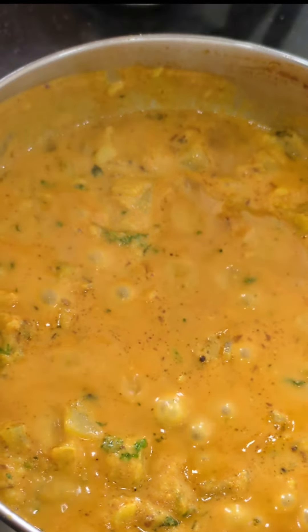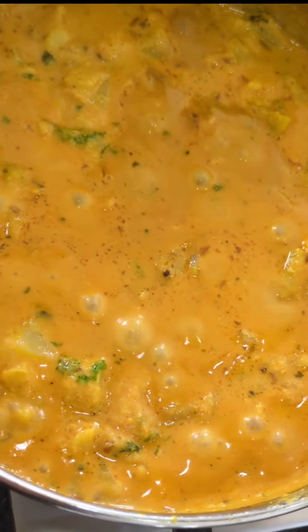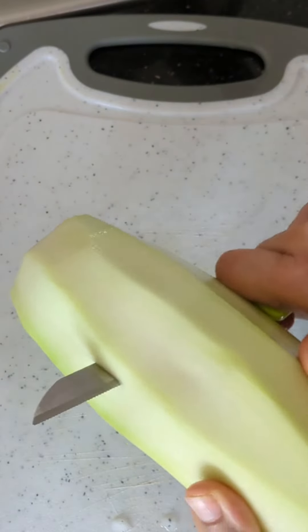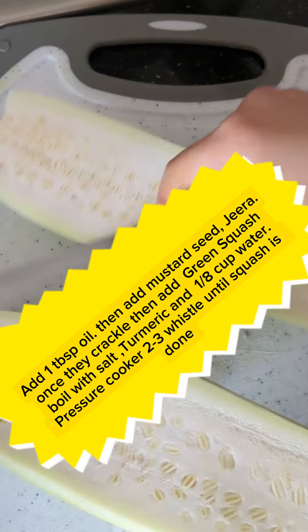Hi everyone! If you are tired of eating the same old boring lauki sabji, then try this restaurant-style lauki sabji that I prepared for my family. They really liked it, so I thought I should share my recipe with you so that anyone can make it at home — especially if you have picky kids like I do.